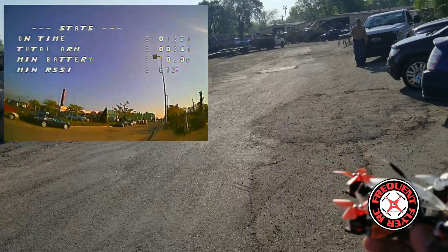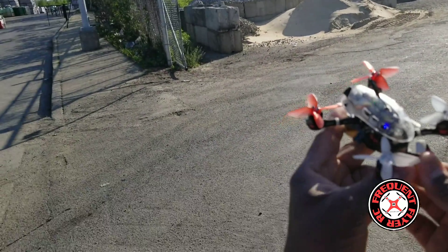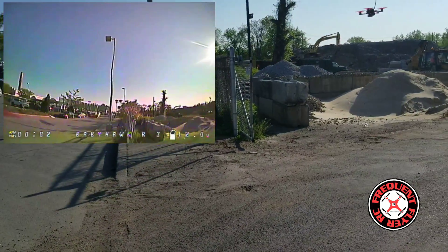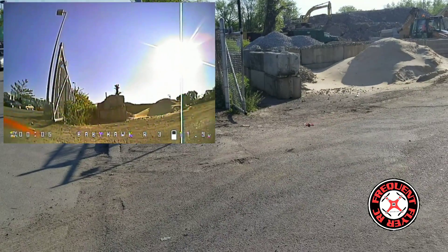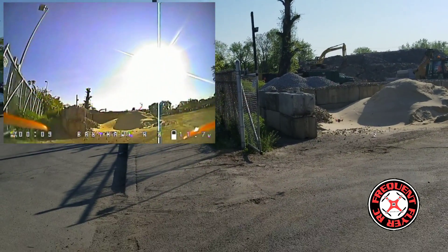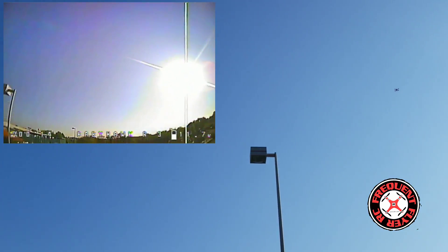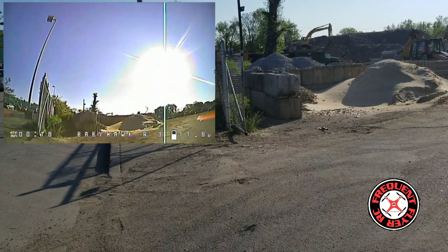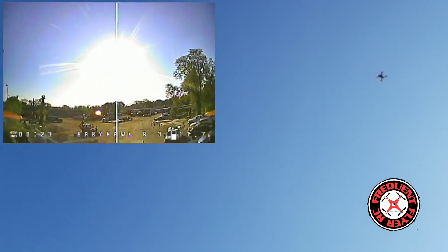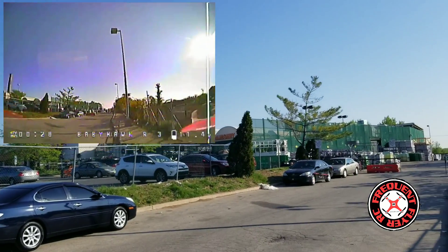You guys know I love my power loops. Okay, so let's check out the three-inch Baby Hawk. I'm flying them both with my Devo 8S. That's how punchy it is — full punch-out. Definitely more punch-out. This one is more quiet.